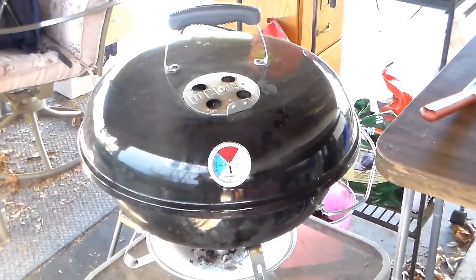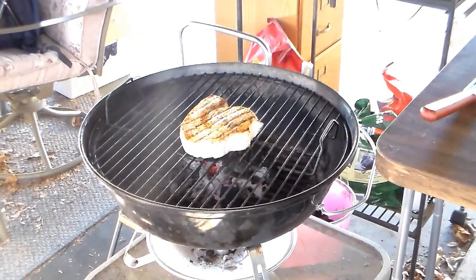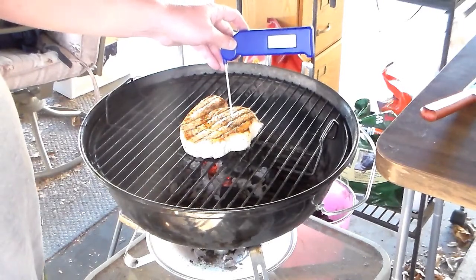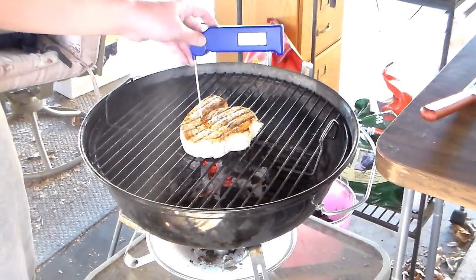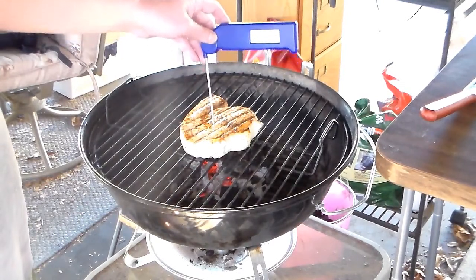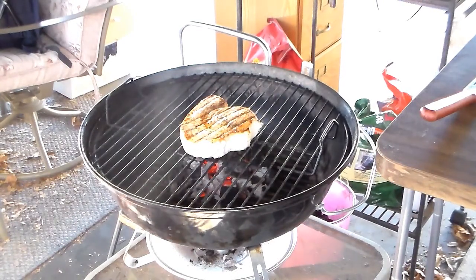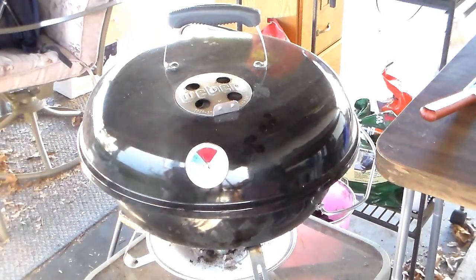That's been on there about 10 minutes now. I'm going to check the temperature with my quick-read thermometer — I don't want to turn it into fish jerky. It's reading about 118°F. I looked it up online and it said to cook it to about 140–145°F, so it needs a little more. I don't like my fish rare; I'm not a sushi person. A few more minutes.